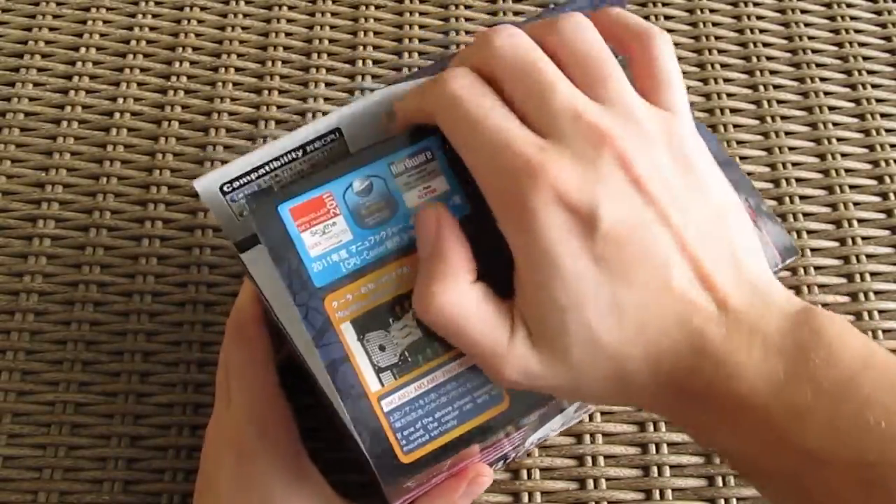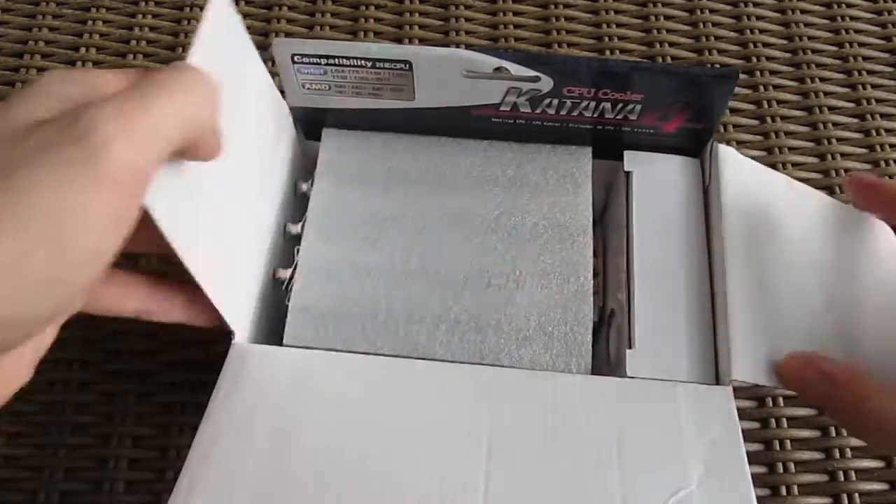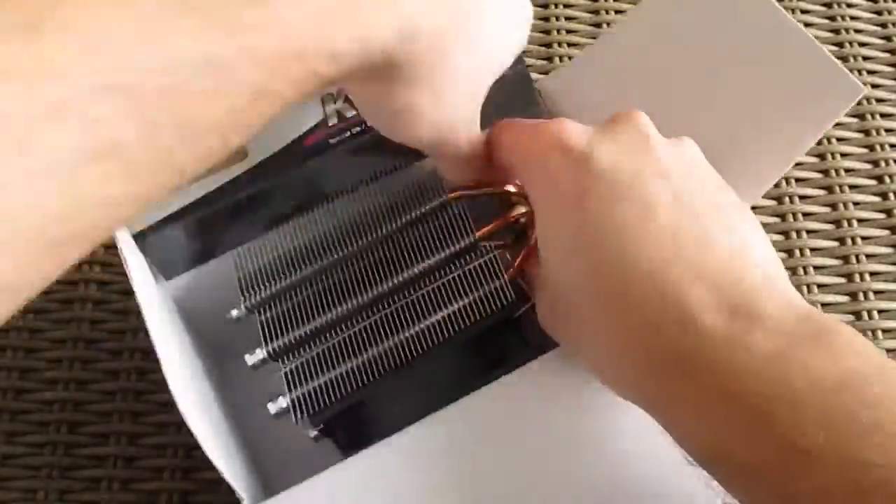Opening up the box, you can see a simple layout of items inside of it. In the right corner you have a box with all the necessary accessories needed for installation, and right next to it, the cooler itself.